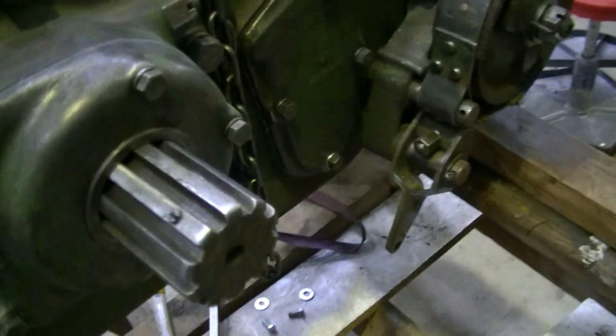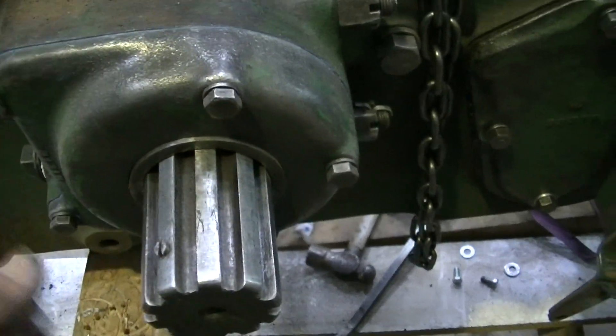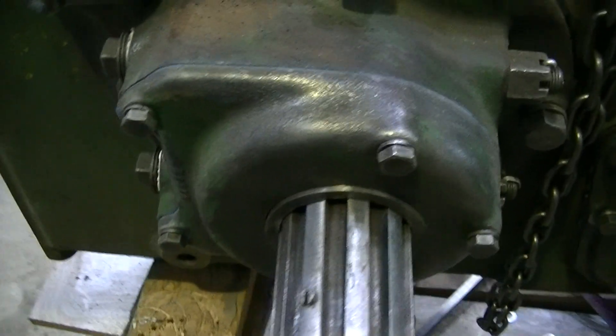The crankshaft end play won't be adjusted until I put the flywheel back on, but this was all taken apart and there was a terrific amount of play here also. I've taken shims out of that as well to get the crankshaft running true.